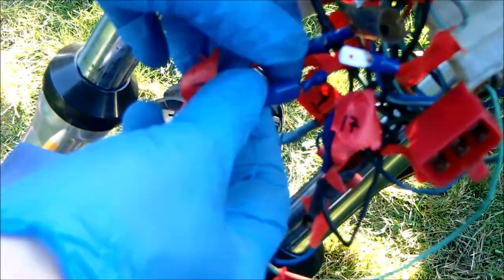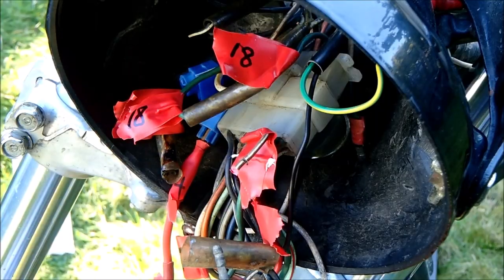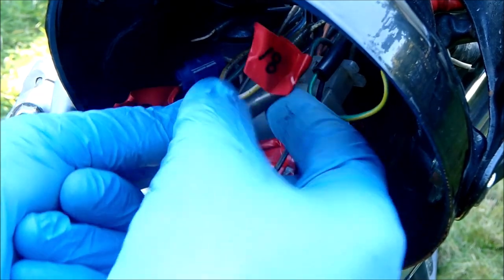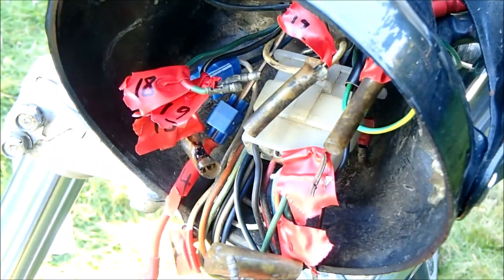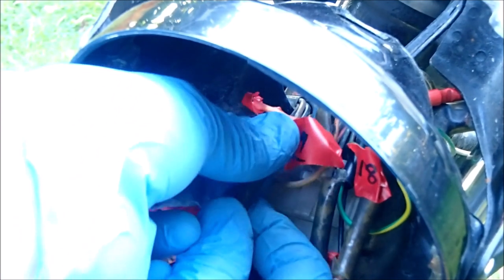Numbers 15, 16, and 17 are the diodes that we've fitted to rectify the LED flasher unit issue. Number 18 is green earth to green earth — it comes from this large white block and then heads off somewhere else. Number 19, coming out of the white block again: it's black with a white stripe to black with a white stripe.